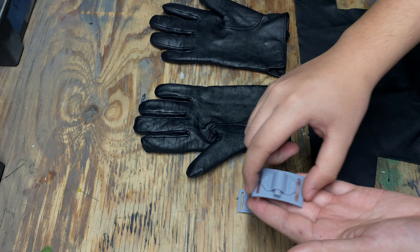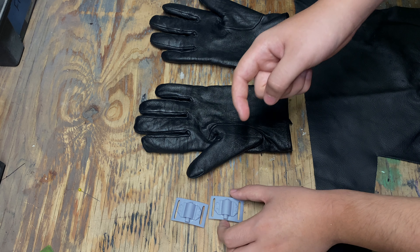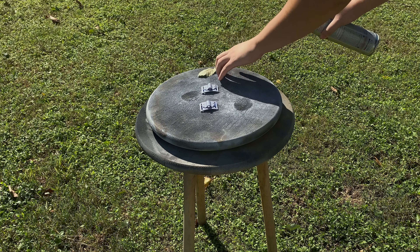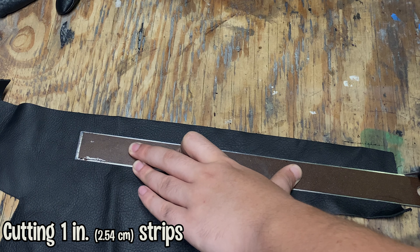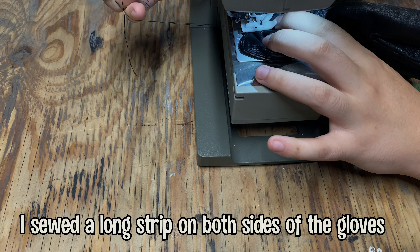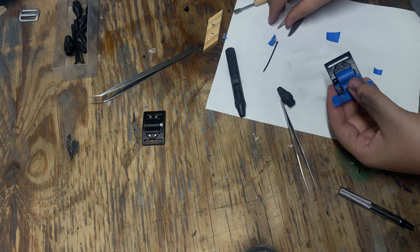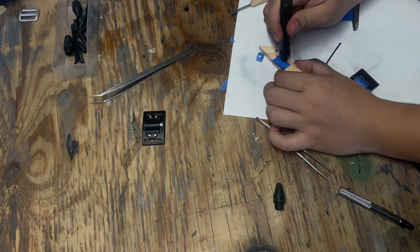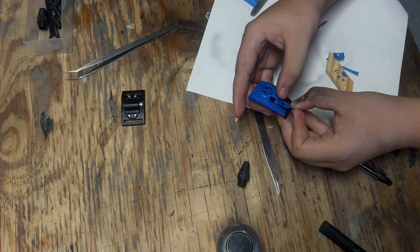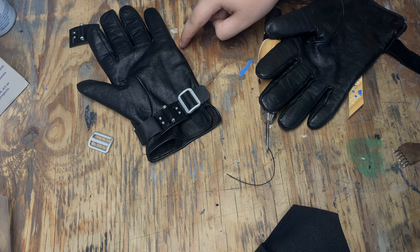What I'm going to do is prime these and then spray paint them matte black. Then I'm going to cut a strip of the scrap piece of leather, sew it onto the gloves, and the strap will feed through these little holes. I'm going to try to line up the sewing with this seam here, and make sure the pinky part is the part with the adjuster.